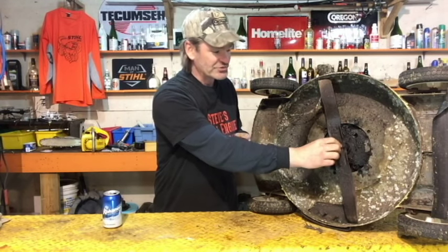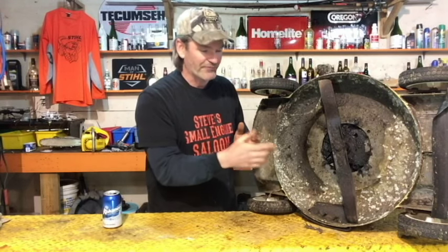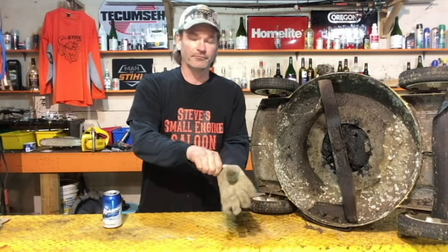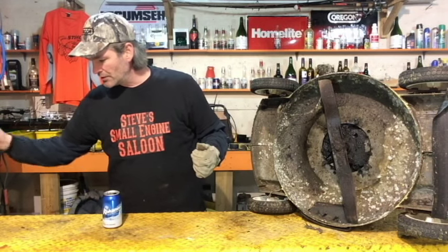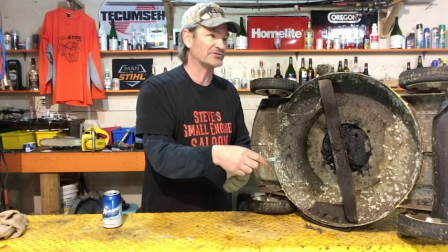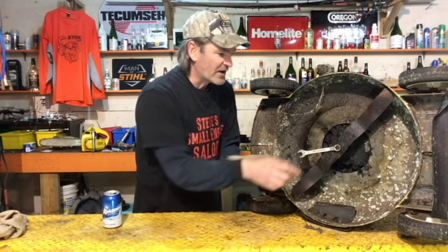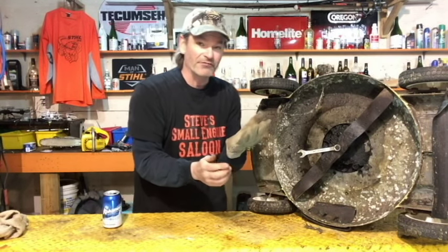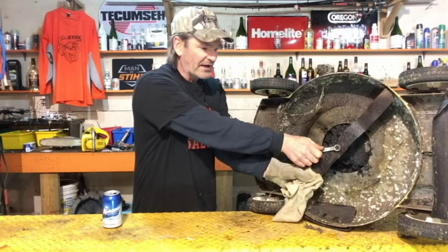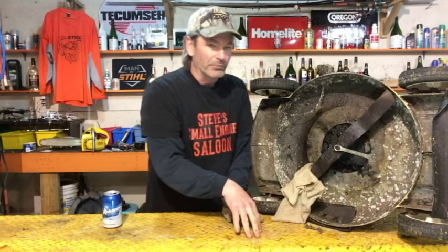Now with the mower flipped over, the engine oil won't run out. Remember: lefty loosey, righty tighty on that bolt. If you've sharpened your blade it's going to be sharp, so hold it with one hand and put a wrench on with the other — a leather glove is the best option. The bolt is most likely a 9/16 or 5/8 depending on the mower brand — Toro, Lawnboy, AYP, MTD. Hold the blade tight, turn the wrench counterclockwise, and get that blade off.